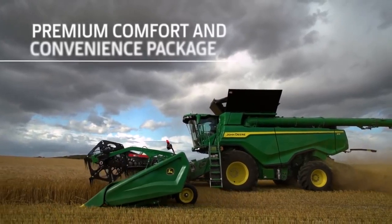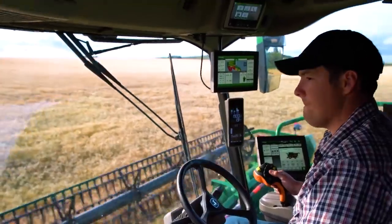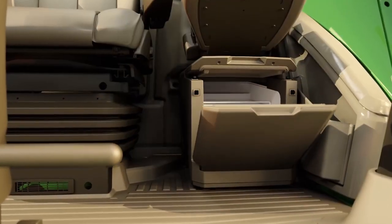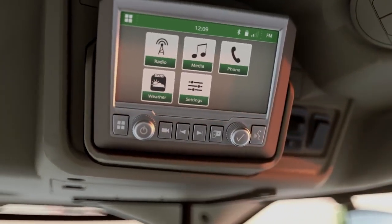The Premium Package has several upgrades, including an adjustable air suspension seat with lumbar support that swivels 16 degrees to the left and right. It also offers a refrigerator and a touchscreen radio that's satellite and smartphone ready.